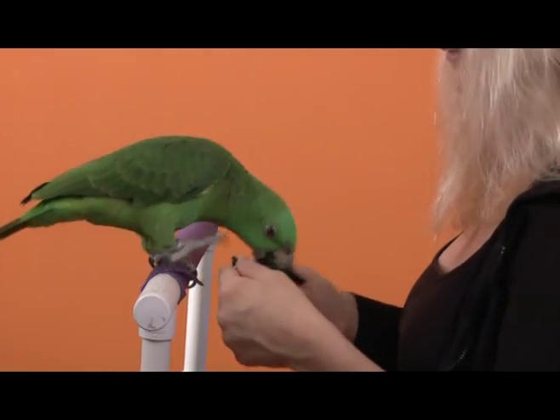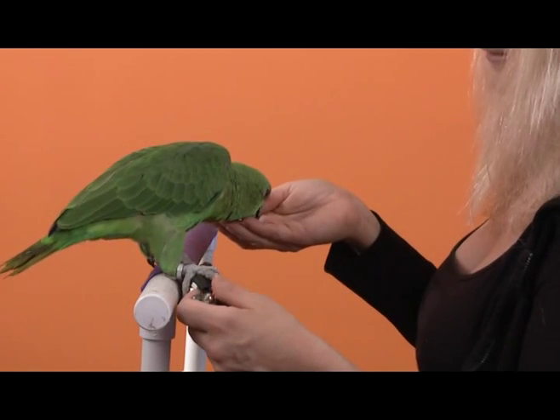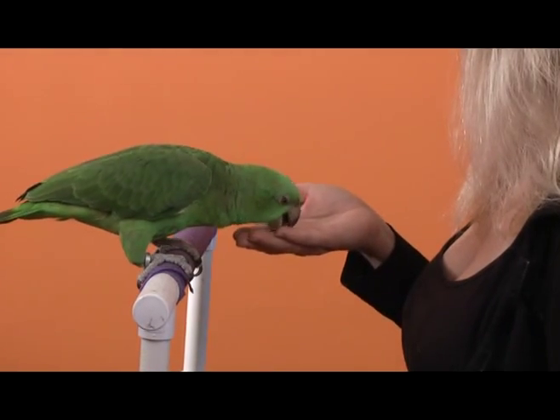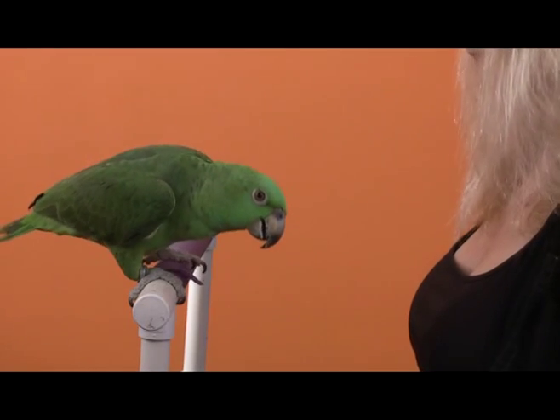Back to playing with the nail clippers, so we use that fabulous drop cue to get him to give it up. For me the criteria is just drop it out of your mouth at first, and we'll work on the part of dropping it out of your hand — that's another behavior for another time. I actually have a great article about that in one of the issues of Good Bird magazine.